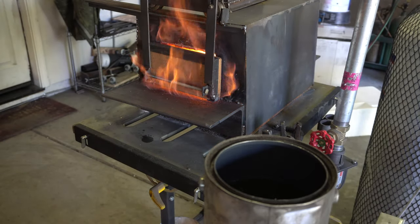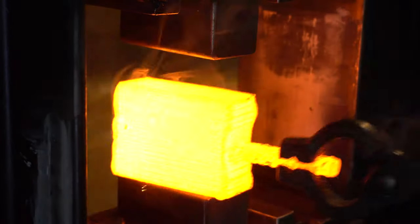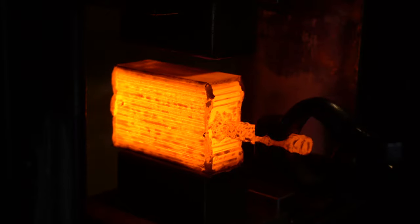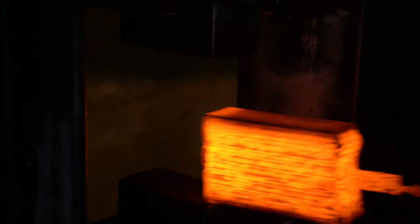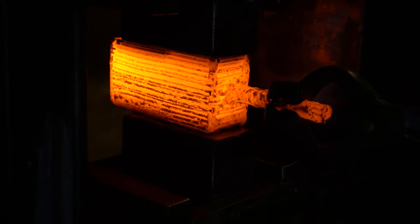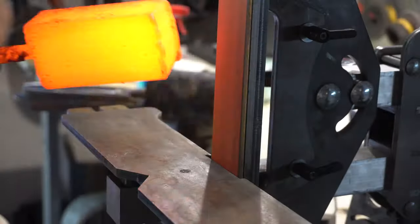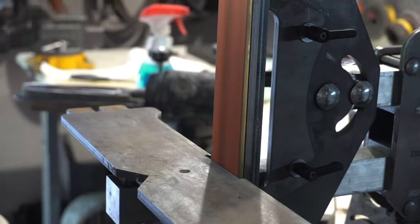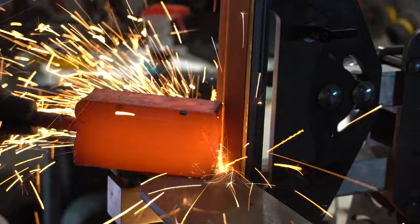Once I've got it up to forge welding temperature, I take the billet and the first press I just gently press on it to compress it just a little bit to set the weld. I repeat this for two more heats until I'm sure it's good and welded before I get aggressive and start compressing it. I like to grind off the MIG weld just to make sure I don't get any in the billet — because it's on the corners I probably don't need to, but I still do.